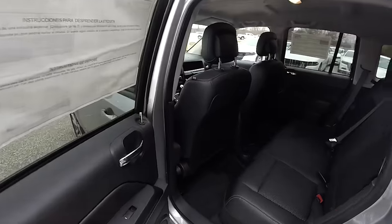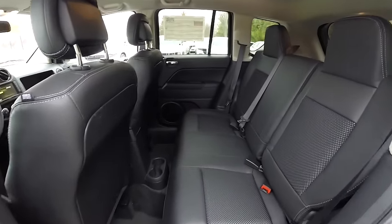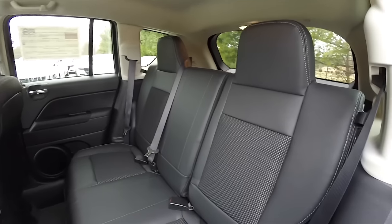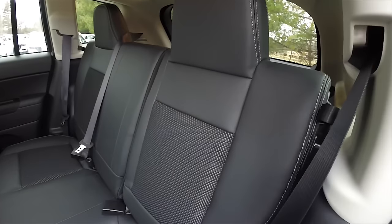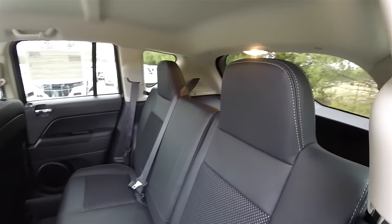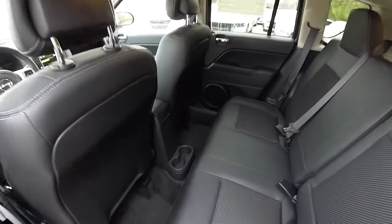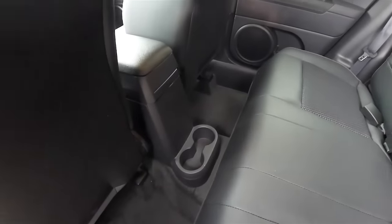Looking at the rear seat, it does seat three across and is a 60/40 split folding seat with reclining seatbacks and integrated head restraints. The high-grain vinyl, sport mesh, and diesel gray stitching continue in the back seat, along with floor-mounted cup holders.